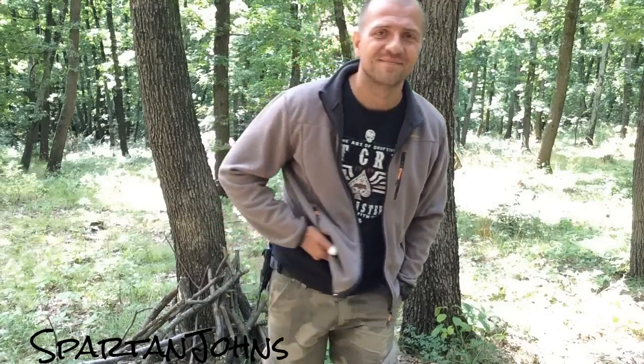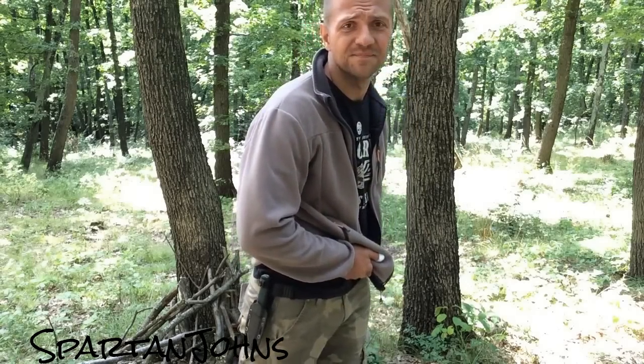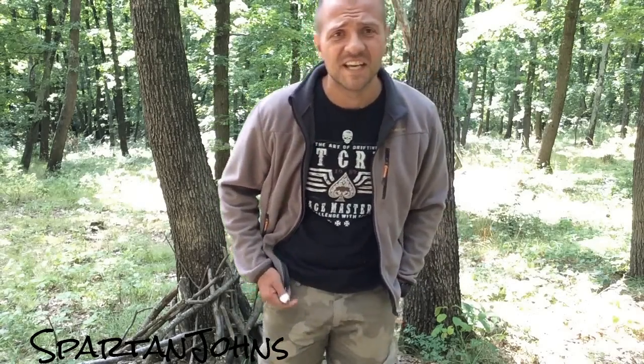One of the reasons why I'm out here in the woods today, besides the fact that I really like being out in the woods, is to test this knife. This is the Jaktkit KNV3. I won this knife in a giveaway, got it on Friday, sharpened it, and I couldn't wait to get out in the woods and see what it can do.